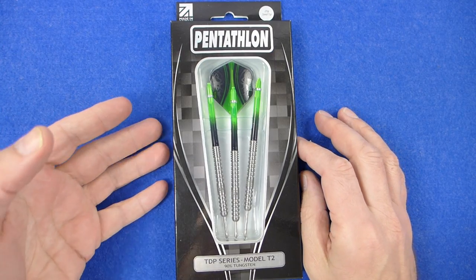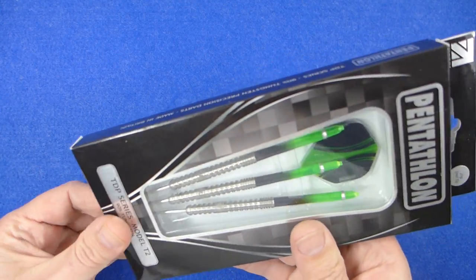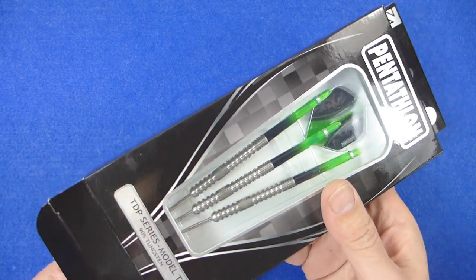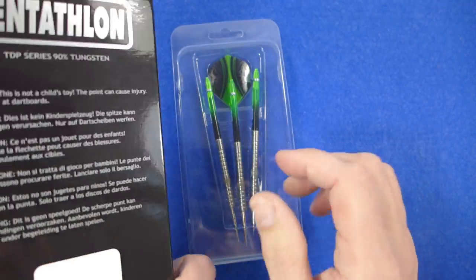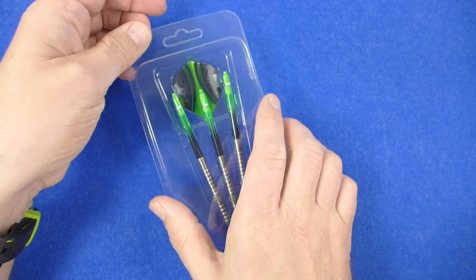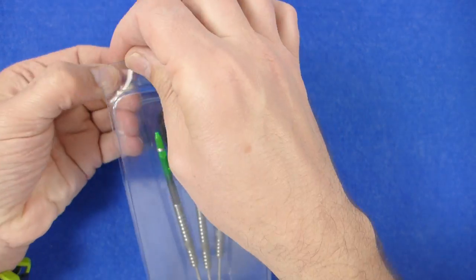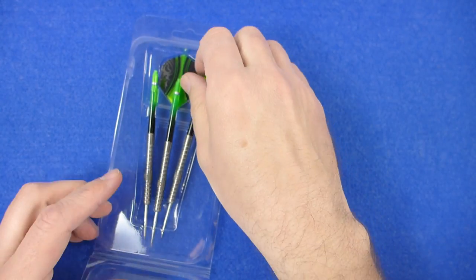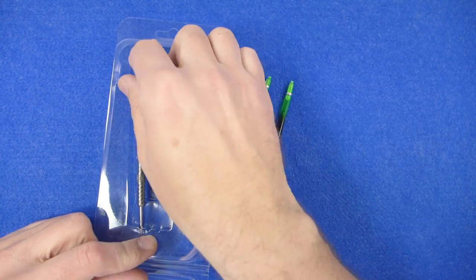As with the other TDP models, it comes in a slimline cardboard box and inside there's a plastic tray holding the darts. On the back it says 'made in Britain' and it's got a little clamshell packaging holding the darts. There's no point protector — there are some little holes in there which hold them in.